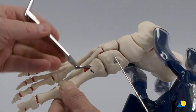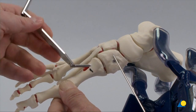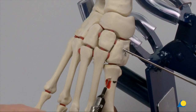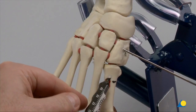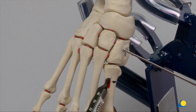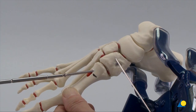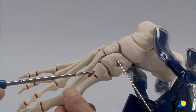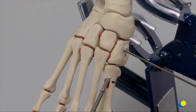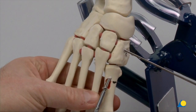After the hole has been drilled, the 2.9 mm end of the double drill guide is wriggled out of the 4.0 mm hole. The depth is measured — in this case, the length is 44 mm. The appropriate length self-tapping 4.0 mm cortex screw is inserted. To prevent rotation, one participant can stabilise the first TMT while the screw is inserted.